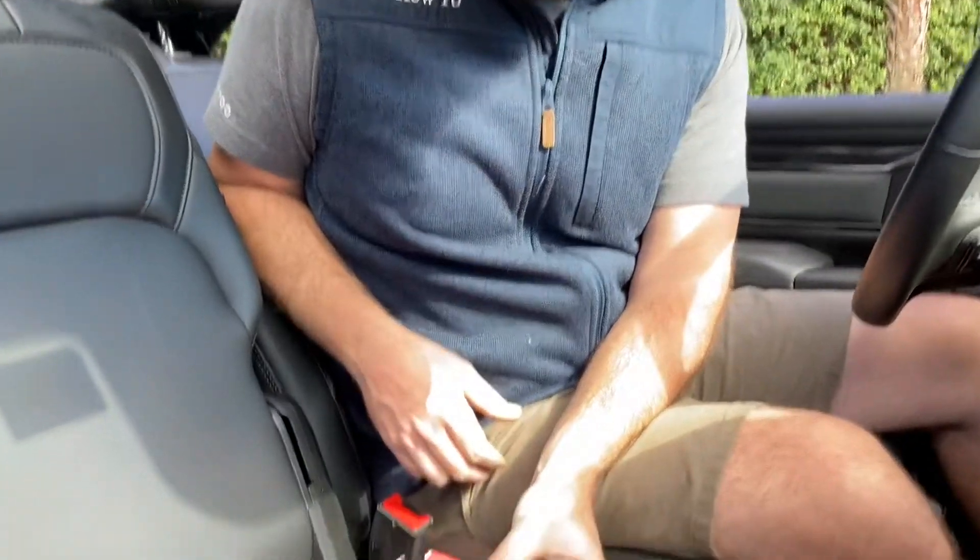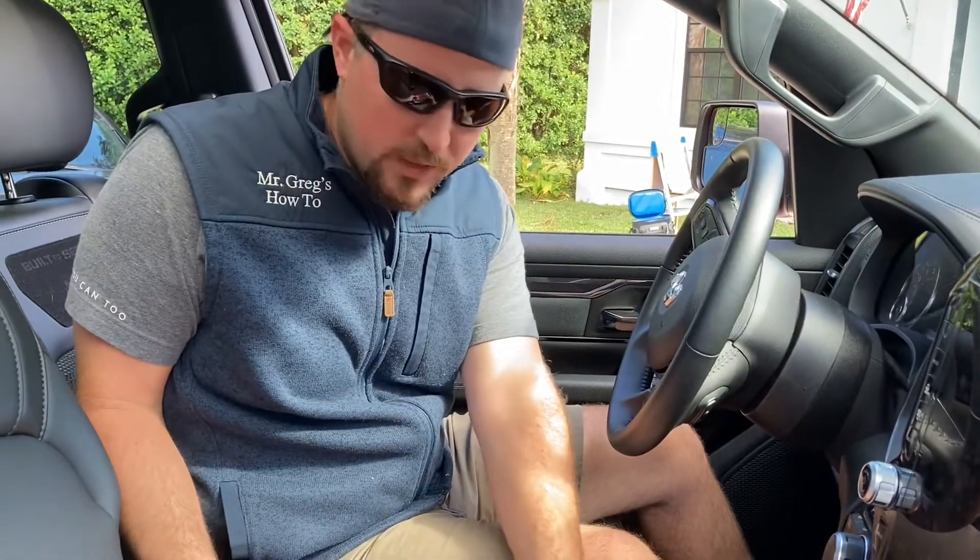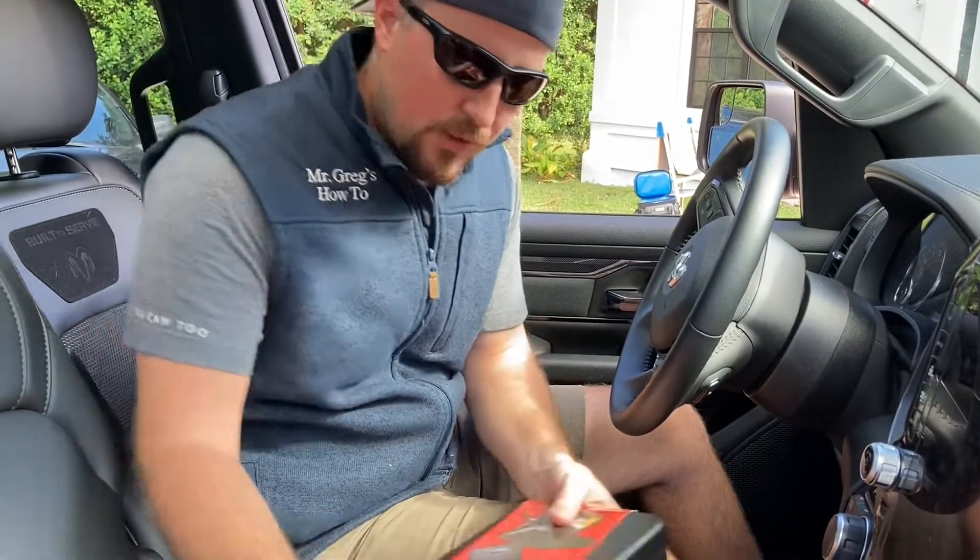Now granted, if somebody comes by with a crowbar or some other strong device — cable cutters, depending on how we mount it — they might be able to get it out. But really for most things, a quick smash and grab, this should do you pretty well. No one's going to get this out by hand.